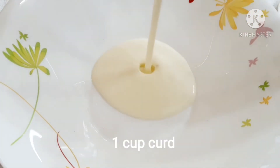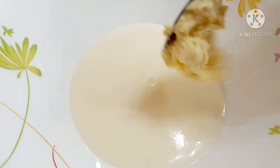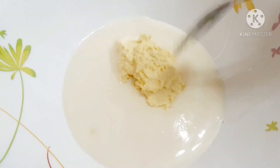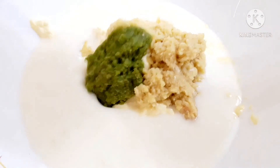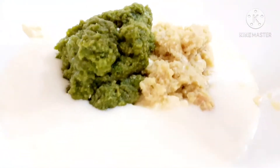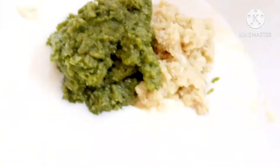First, we put the chicken pieces in a bowl. We add 2 tablespoons of fresh cream, 2 tablespoons of ginger and garlic paste, and green chili paste. We put everything into the bowl and mix it together.